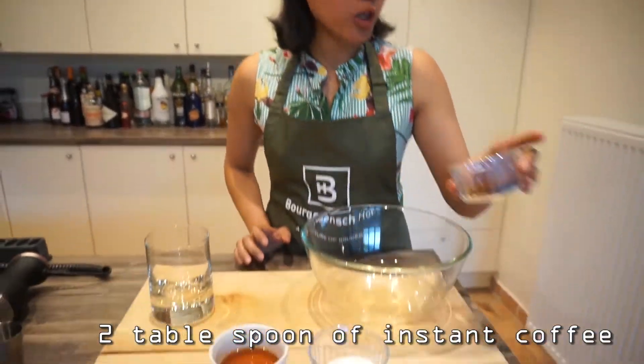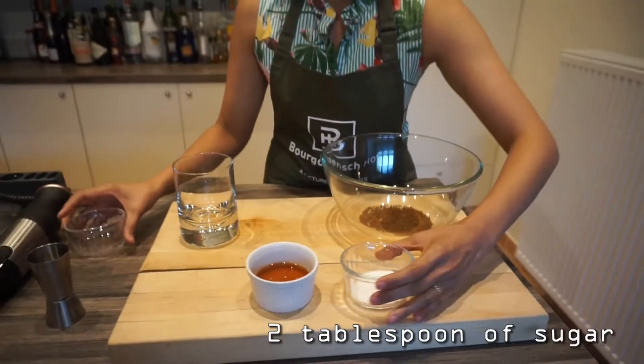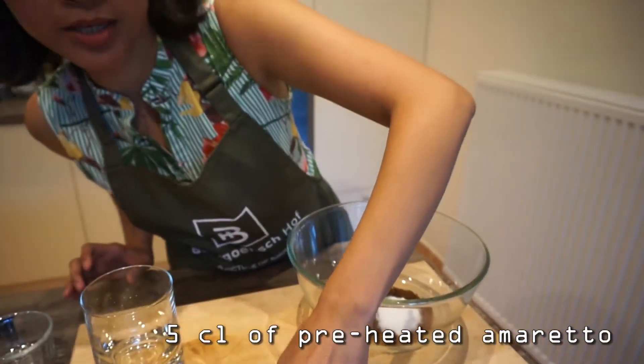We need 2 tablespoons of instant coffee, 2 tablespoons of sugar, and 5 cl of preheated amaretto.